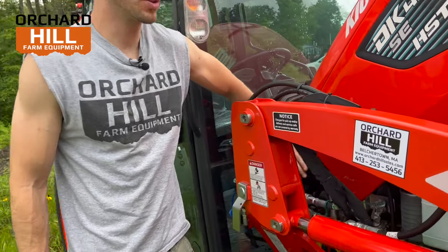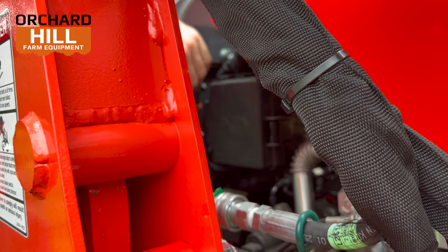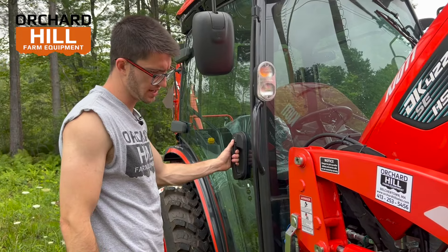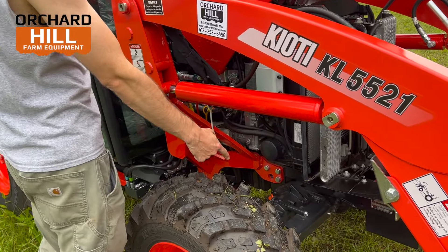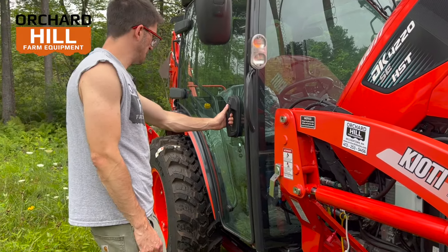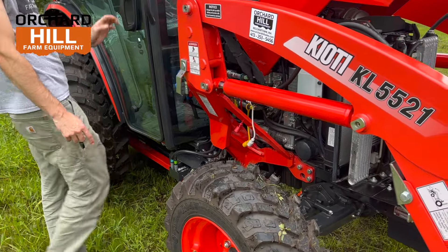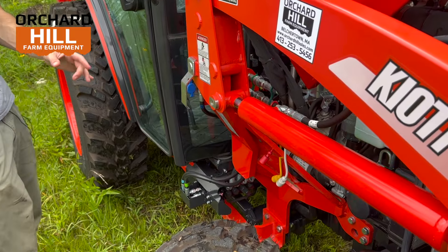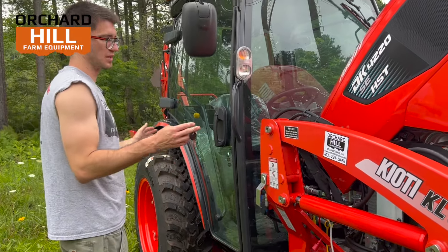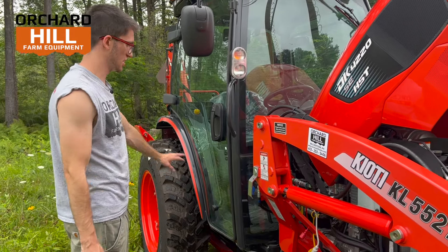There is a fuse panel back here, right where my hand is — that's all your main fuses for the tractor, handy to access if you ever have an issue. The steering for the front axle is a piston power steering, protected well with some plates. This tractor has a loader frame — this orange frame that comes down from the loader and goes to the back axle — and that's a great feature whether you have a backhoe or not. It supports the loader lift capacity along the chassis and stabilizes the whole unit. You're lifting 2,000 pounds, and it just helps alleviate that stress.